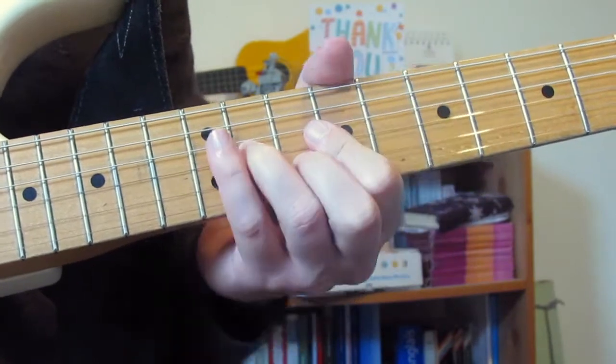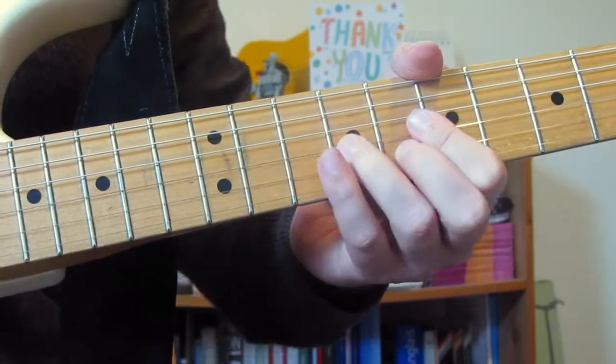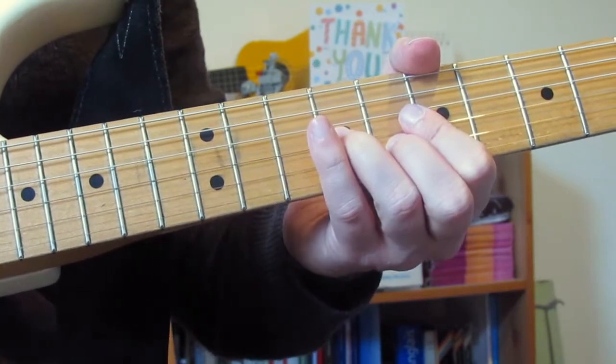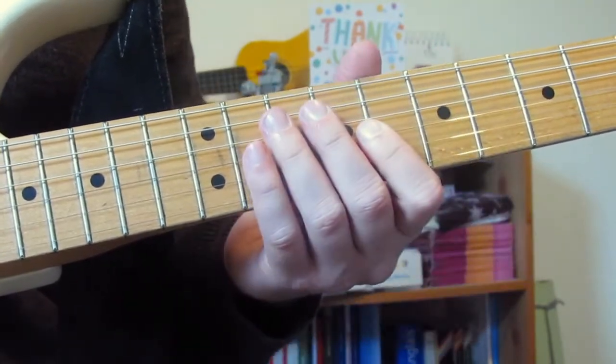That's a double pick — I picked that twice. From the 8 and 9, I pick it and then I pick it a second time to do that slide up from 10 to 11. Then I pick that 10 and 11 again, then 8 and 9 again, then 7 and 7 again. There's a lot going on there.